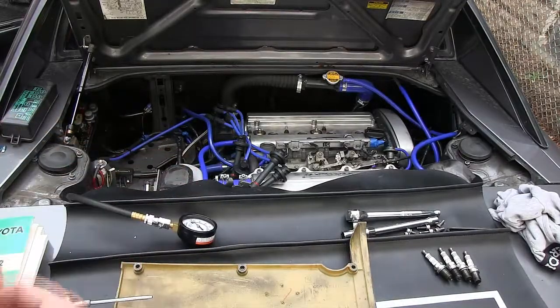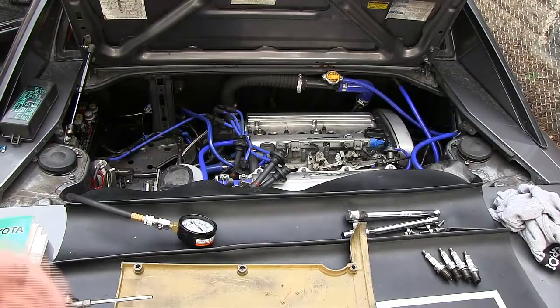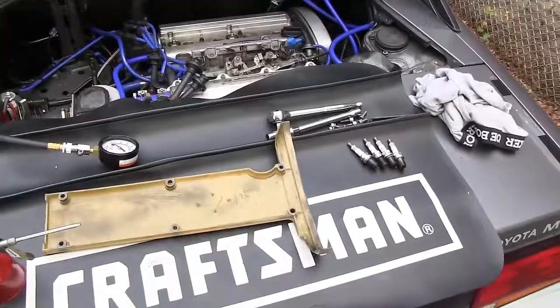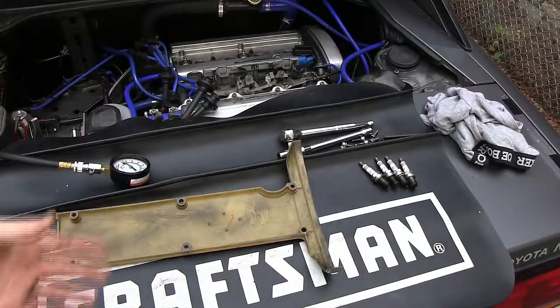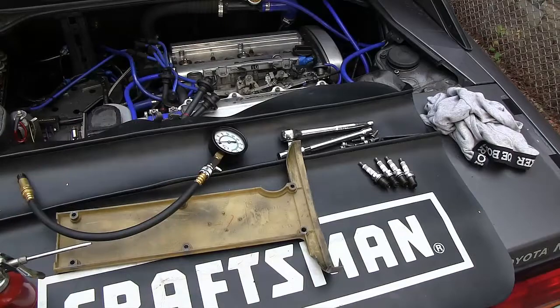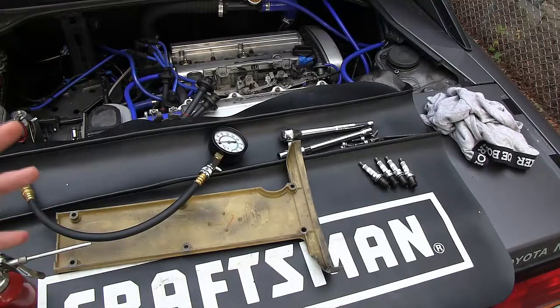Reassemble everything — reinstall the spark plugs, high tension leads, valve cover, and put the fuse back in. That is how easy and simple a compression test is. All you need is a ratchet, socket, spark plug socket, and the compression tester itself, which is inexpensive and works on just about any car. It's a really great test to do when buying a used car and a great diagnostic tool to see what's going on without taking apart the entire engine block.